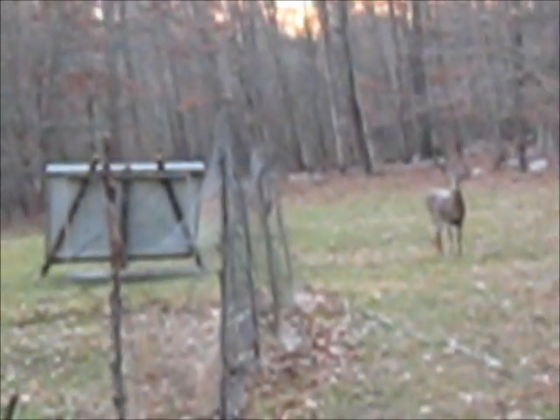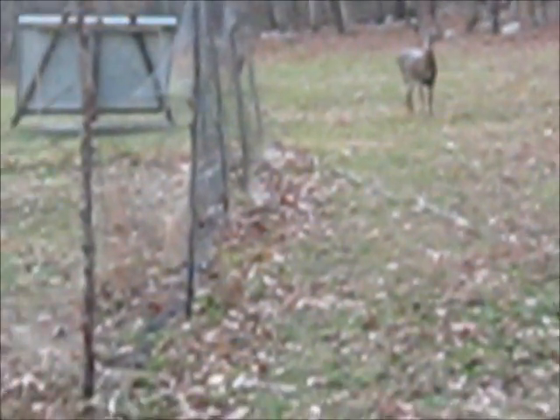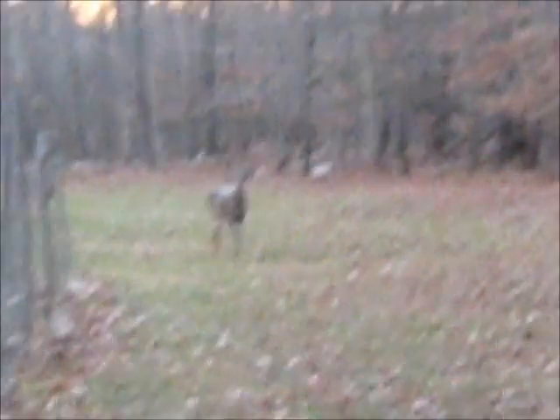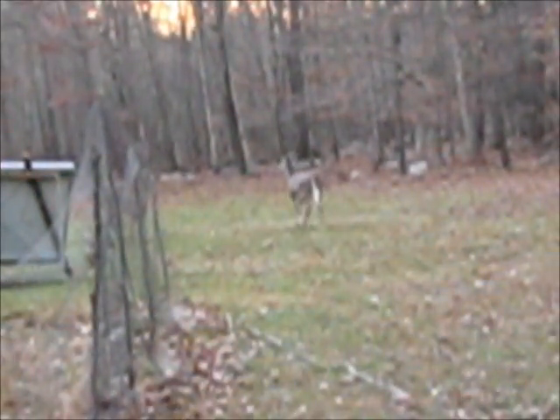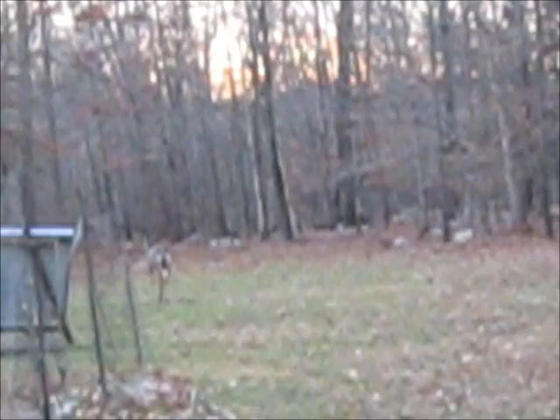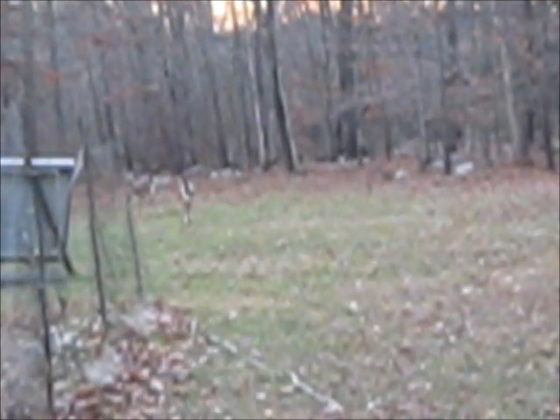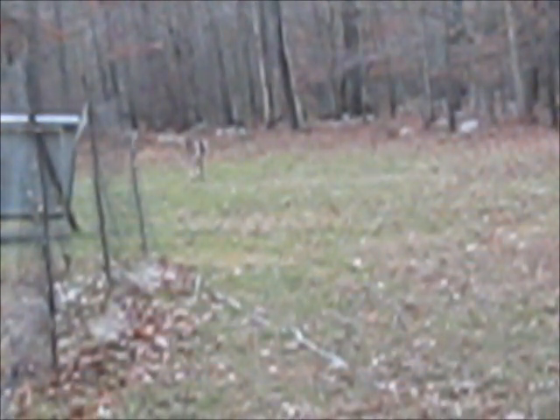There's another thing about living off the grid out in the middle of nature. There's two deer out there, just looking at me, out by the solar panel. There they go. It's a doe and her fawn from this year. They obviously know me.